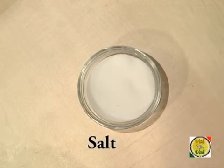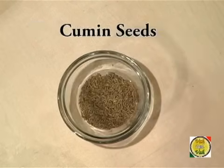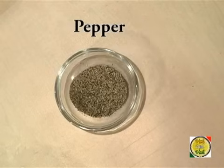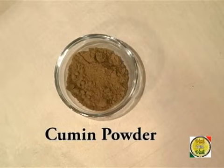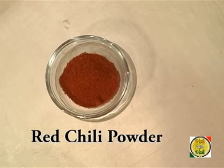You will also need curry leaves, salt, whole garam masala, cumin seeds, chopped tomatoes, a little lemon juice, pepper powder, turmeric, a little chopped coriander, cumin powder, coriander powder, ginger garlic paste, red chilli powder.